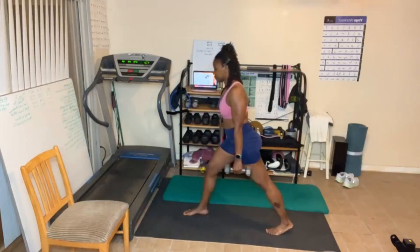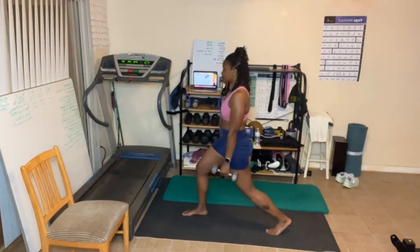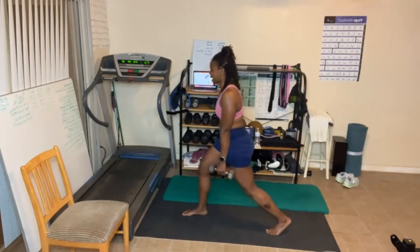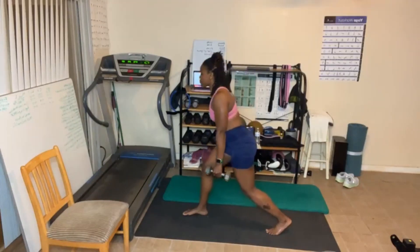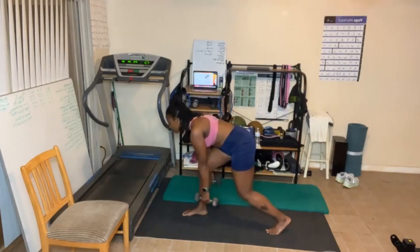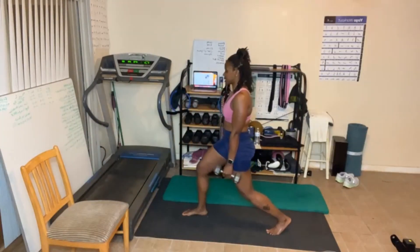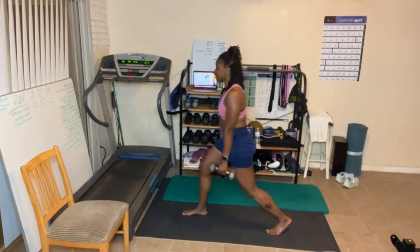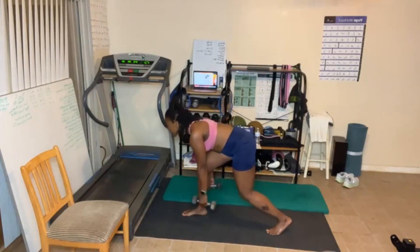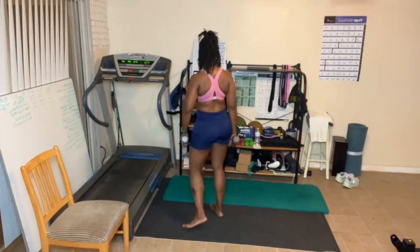Switch legs. Ready? Let's go. I'm already starting to sway. Keep that back flat. Breathe out as you come up. Almost — came out too soon.